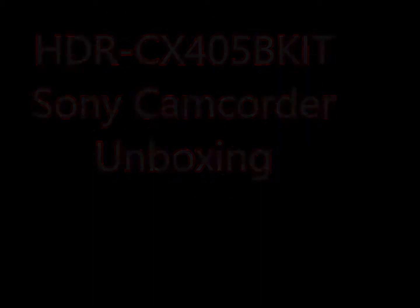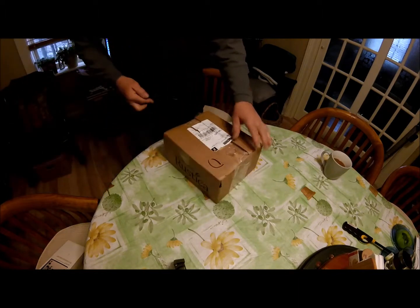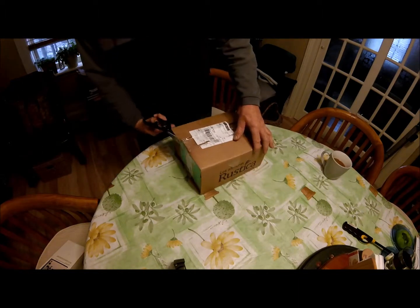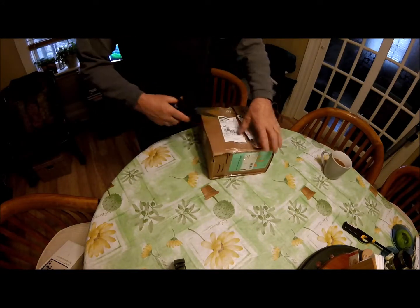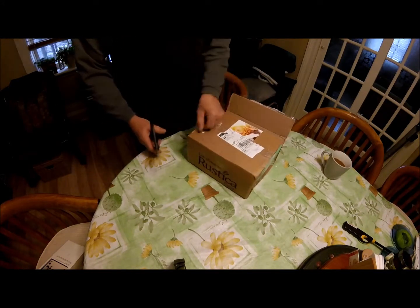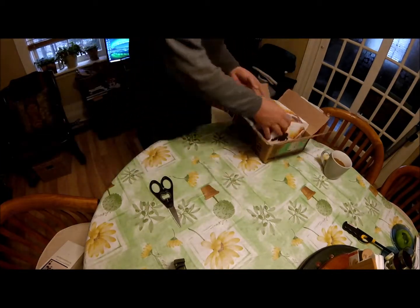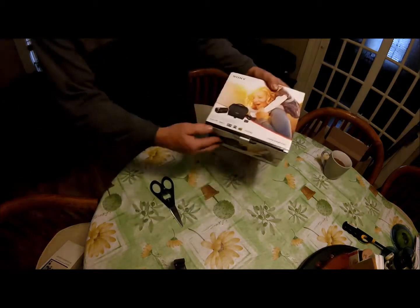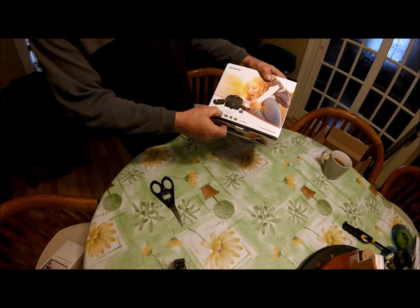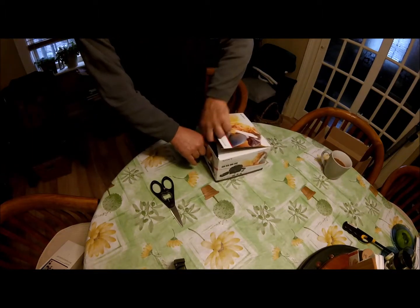I ordered a new camcorder to do my YouTube videos with, ordered it through Electronic Hi-Fi Incorporated. They ship through Walmart, so it came in about four days which was really good. It cost me two hundred and ninety-eight dollars plus ten dollars shipping. It's a Sony full HD camcorder.